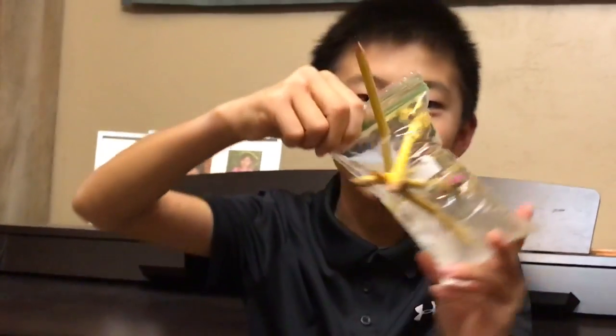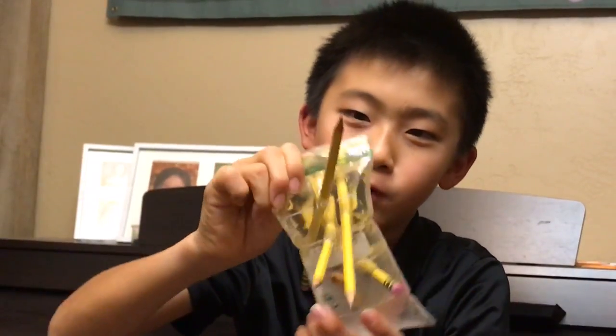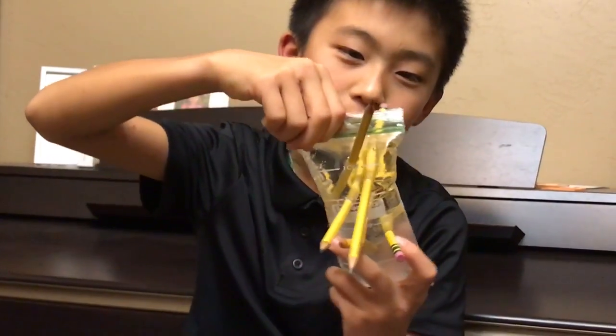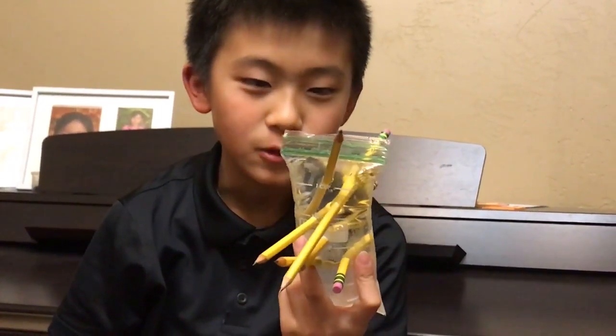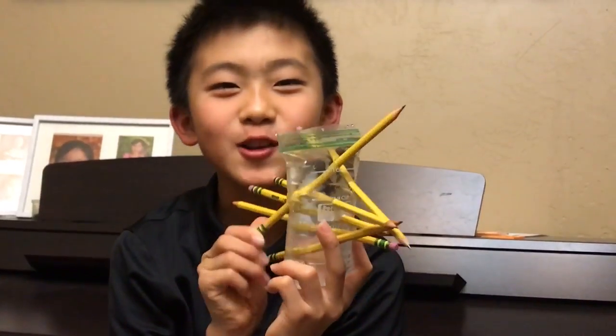If you want to do it yourself, you need an air bubble at the top. The air bubble just got smaller, so you need an air bubble at the top. You need a bag this big, fill it to the tippy top until there's a small air bubble, then just stab pencils through it and show your friends and family. Any questions from the audience?